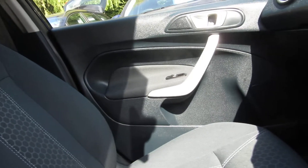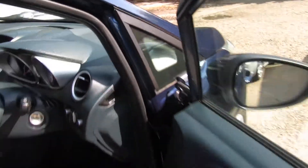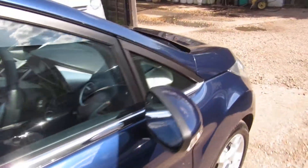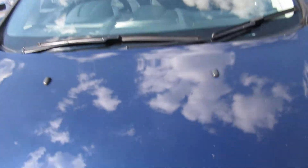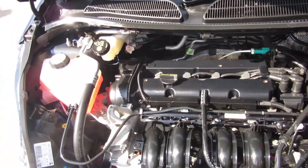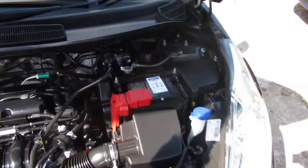Totally unmarked cloth interior, but then it's only 19,000 miles, so you would expect it to be as nice as it is. This would make an ideal first car for somebody, being a 1.2 engine — not going to be a killer on the insurance. Nice colour car. And there's your engine.